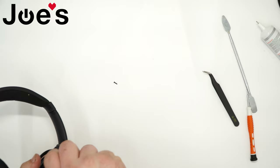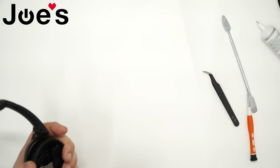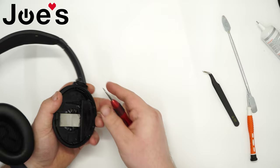These two screws are identical, so it's not too important that you keep track of which is which. Just note that these will always be the longest screws on the whole unit, and the rest will be similarly sized.